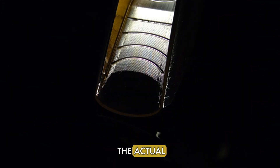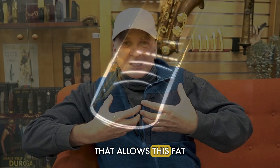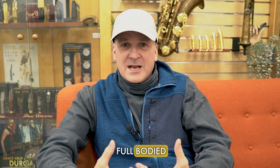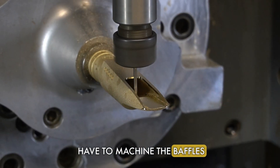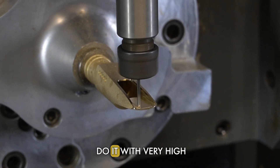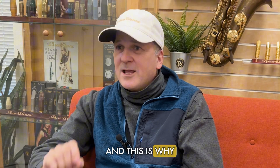In order to get the actual new designs we're coming out with — that allow this fat, full-bodied, free-blowing sound — you have to machine the baffles and you have to do it with very high, strict tolerances. This is why we're experts in both CAD design and in manufacturing.